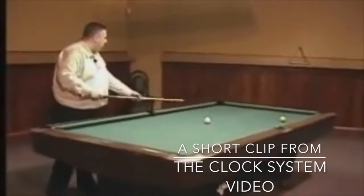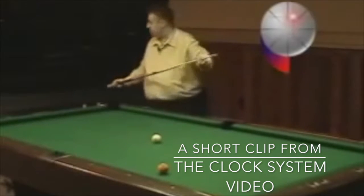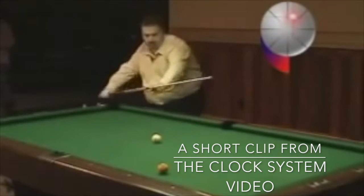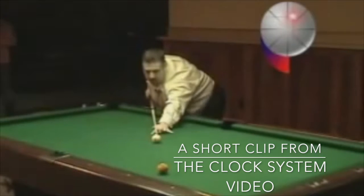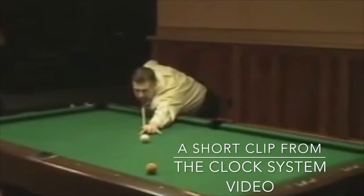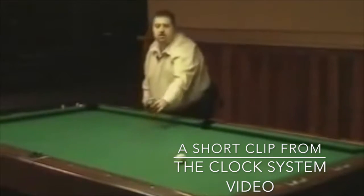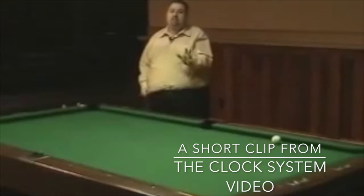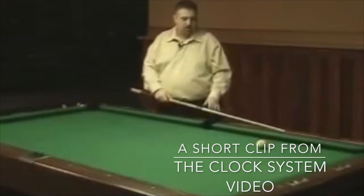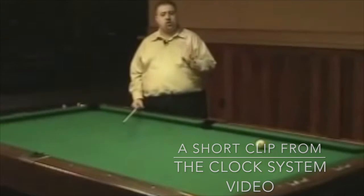Shot number one, one o'clock. I'm going to play my cue ball into this diamond here, which is one o'clock. That's perfect — right in the middle speed, just come straight into this middle diamond. This will improve your position so much.